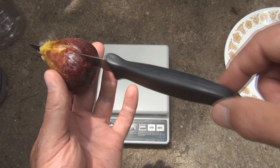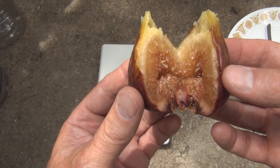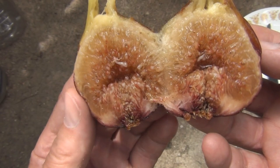I'm not even putting any pressure on this — it's just the weight of the knife. Let's open it up for the reveal. Wow, you can see the glistening in that. That's either very watery or really syrupy.